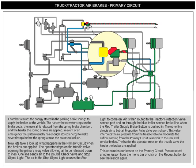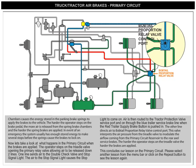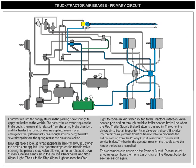Air is then routed to the tractor protection valve service port and on through the blue trailer service brake line, when the red trailer supply brake button is pushed in. The other line directs air to the bobtail proportion relay valve control port. This valve interprets the air pressure from the treadle valve to modulate the airflow coming from the primary circuit reservoir to the rear axle service brakes. The harder the operator steps on the treadle valve, the harder the brakes are applied.